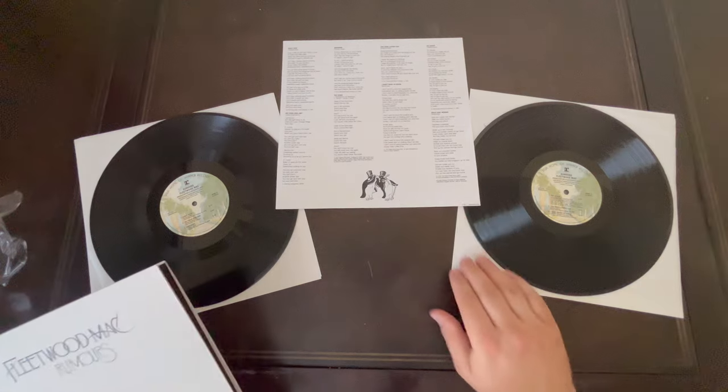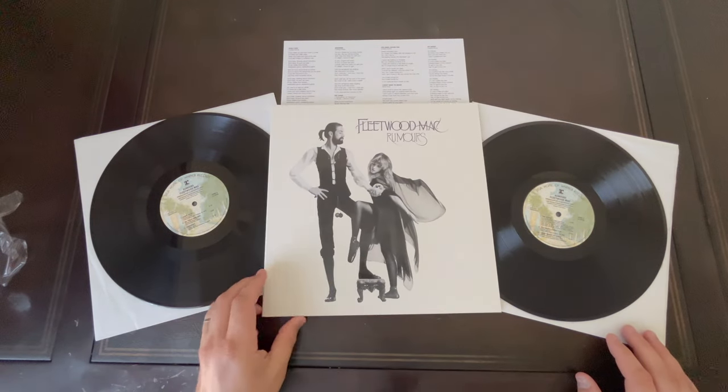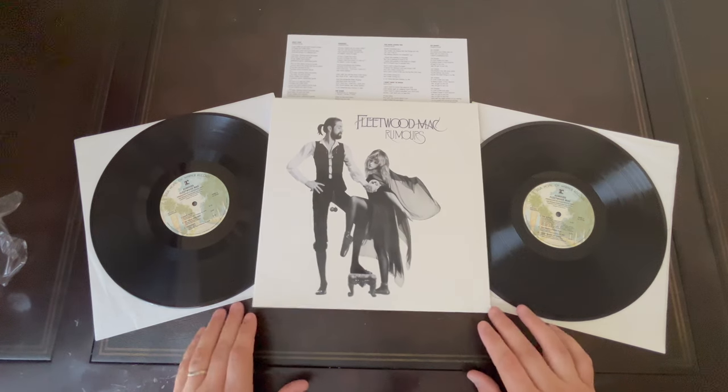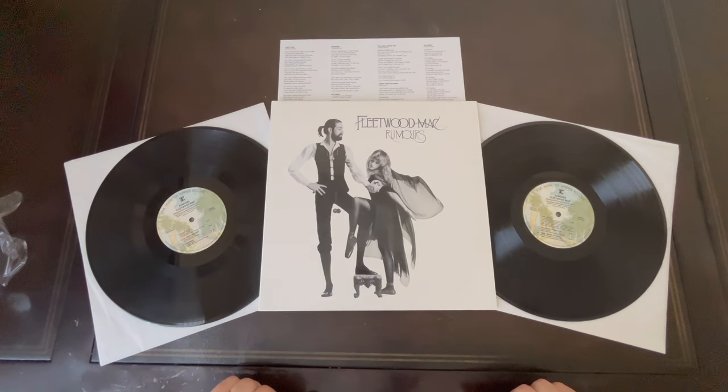Again, I believe it's pronounced Pallas — it's a very reputable area for albums to get pressed. I'm hoping this turns out as good as some of those reviews are saying. Thanks for watching.